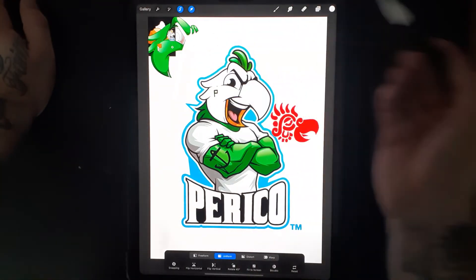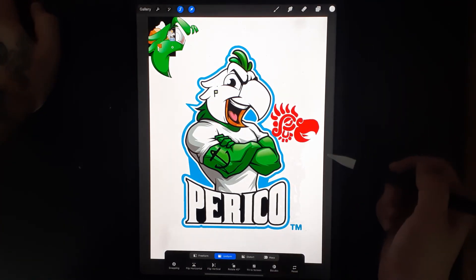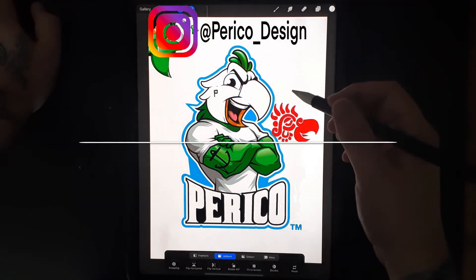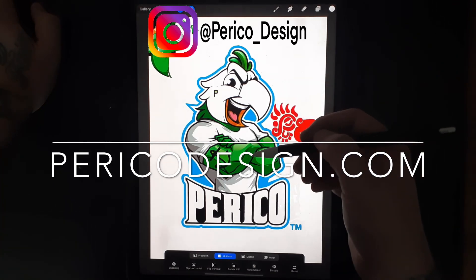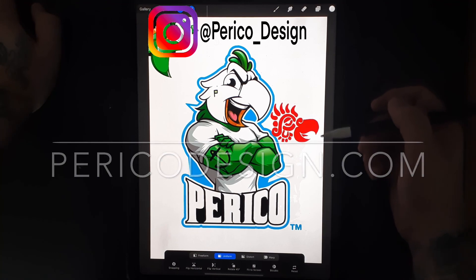And you can change the color or do whatever you want with it. If you would like to check out my clothing brand you can find me at PericoDesign.com or Perico underscore design on Instagram.